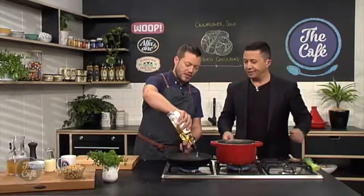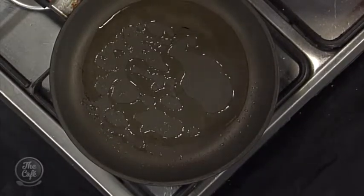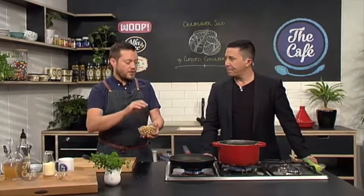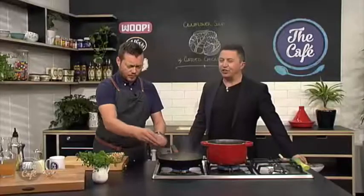Now it's on to the chickpeas - the soup is still cooking. So a nice hot pan with a bit of oil. Get the oil hot and then we've got the chickpeas. Here's a tip: take them out of the tin and dry them off, because if you put wet chickpeas with loads of liquid into a hot pan it will spit everywhere and you'll get lots of flames and probably lose your hair. Just dry them off with a tea towel.